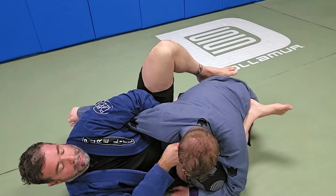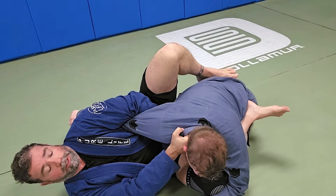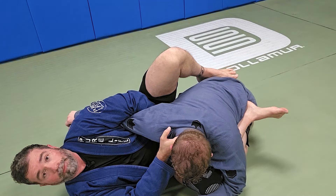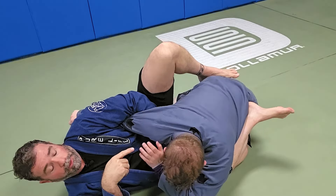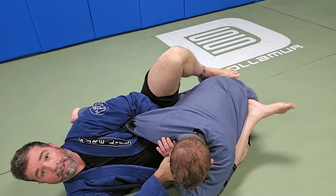Number two: I can grab right inside the lapel and press and pull until I get the tap — that's the punch choke. Number three is if he goes to block this punch choke, I'm going to grab onto the sleeve.